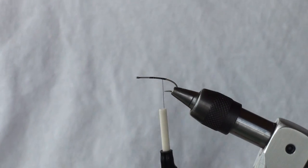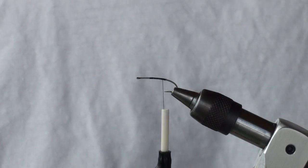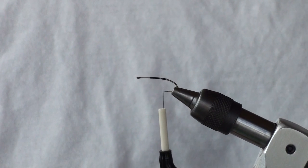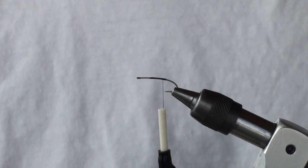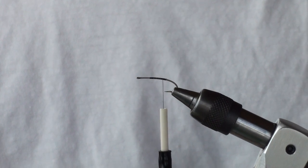Hi, Searching Solitude here. Today I'm going to be tying the Foam Ass Golden Stone. It's a takeoff of some of the flies you've seen in the fly shop before, and I've got a few custom features in here that I think you'll be interested in.